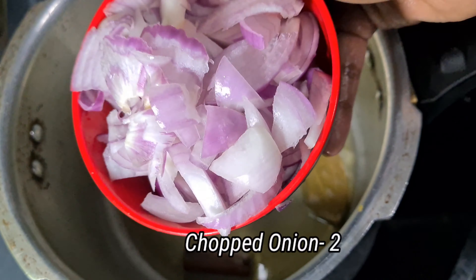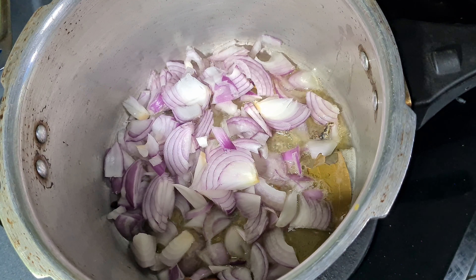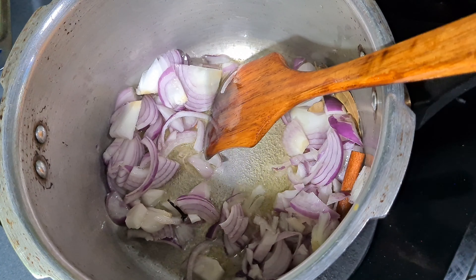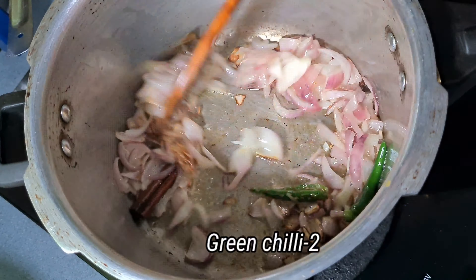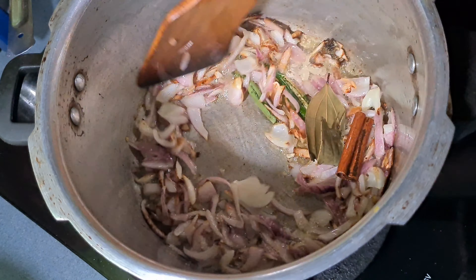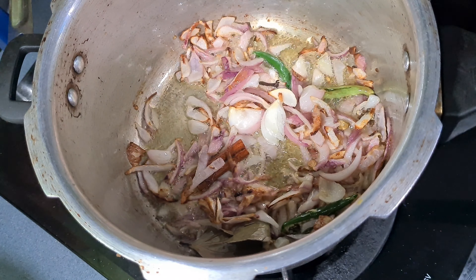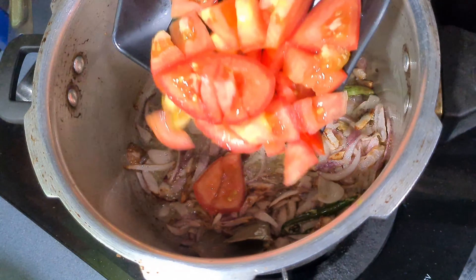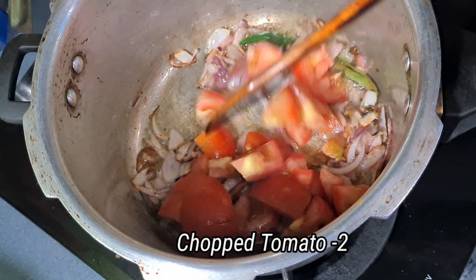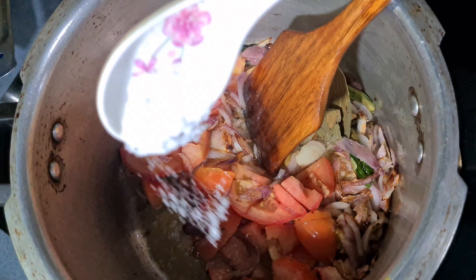Now I have 2 portions of rice. The raw marinade is all good. The rice is all good. We will be cooking with 2 cups of rice. You can cook with 3 cups of rice.